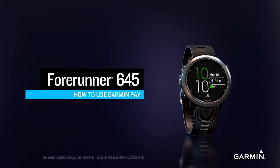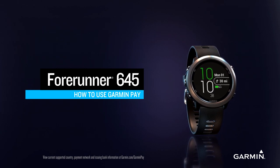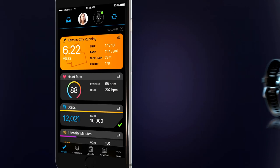Forerunner 645 features the Garmin Pay contactless payment solution, so you can leave your cash, cards, and phone behind. Setting up and using Garmin Pay is easy. Let's get started.